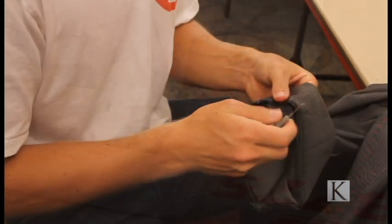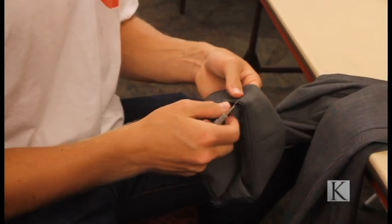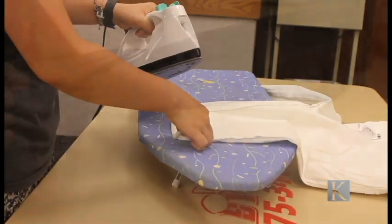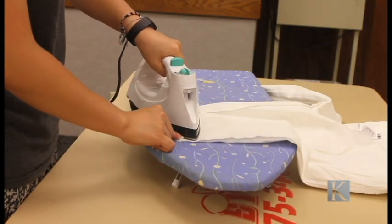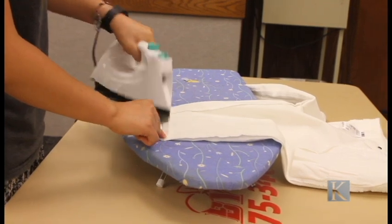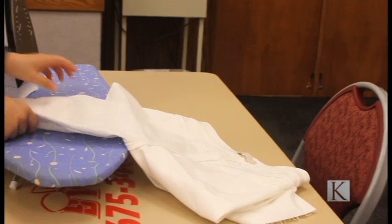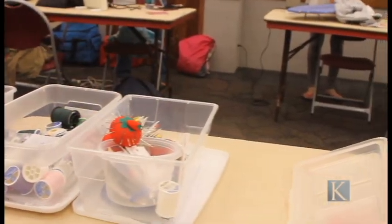Once a month, held in the BYU-Hawaii Aloha Center, rooms 155 and 156, they have a clothing alterations workshop. Students can come in and bring their clothing to have sister missionaries help them and teach them how to alter their clothes to where it fits them modestly and comfortably.